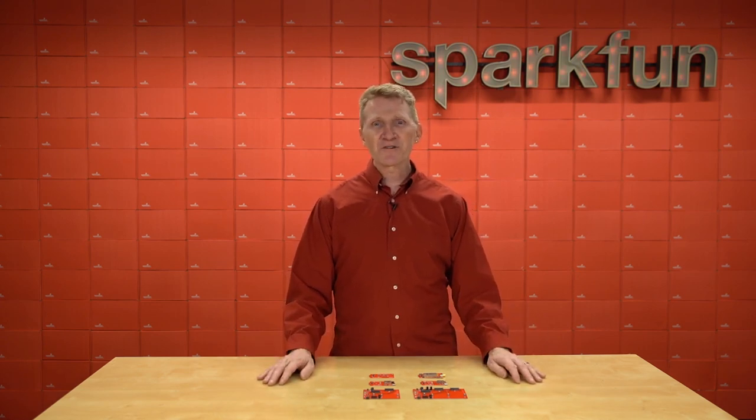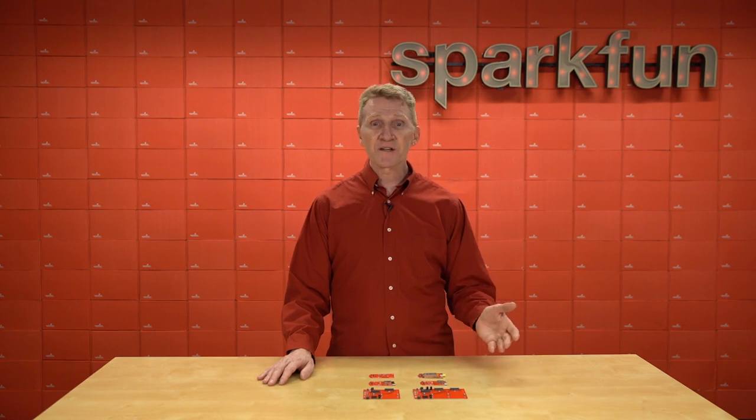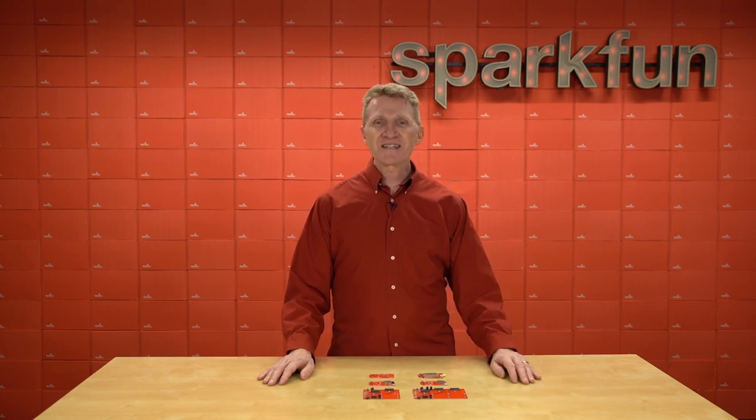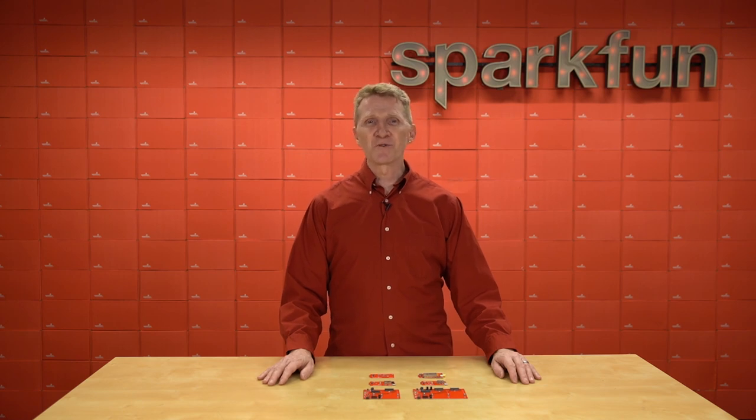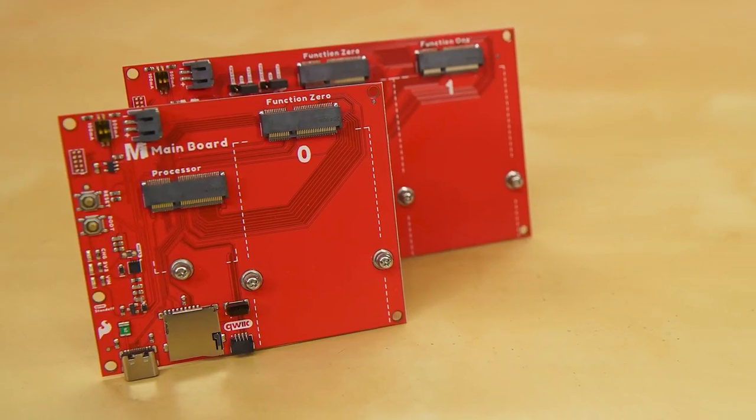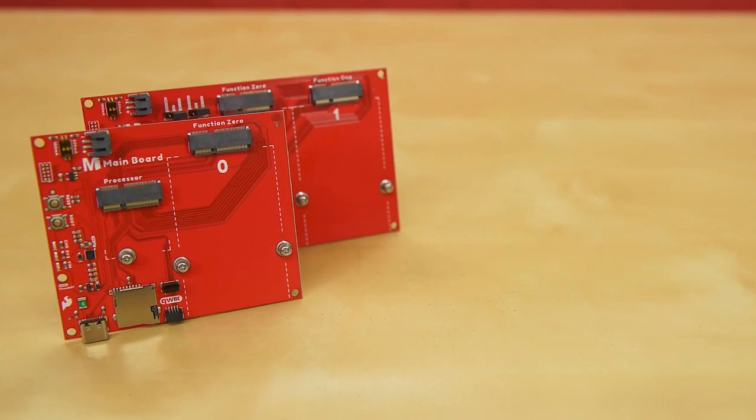Introducing the new SparkFun MicroMod Main Board Single and the Main Board Double, along with the MicroMod ESP32 Wi-Fi Function Board, the MicroMod DA16200 Wi-Fi Function Board, the MicroMod Environmental Function Board, and the MicroMod LoRa Function Board. The foundation here are our two new main boards, the single and the double.